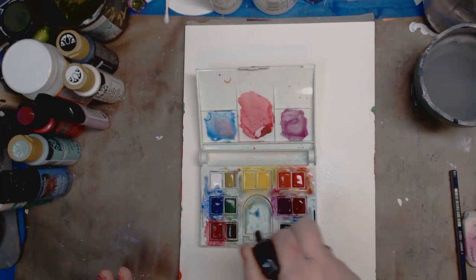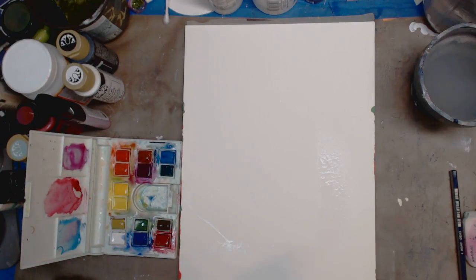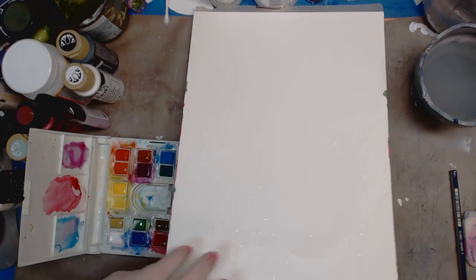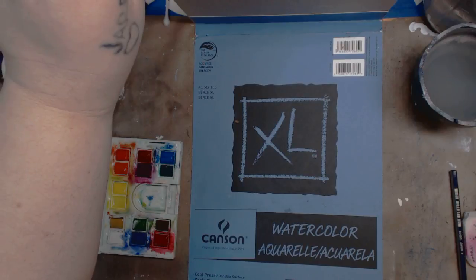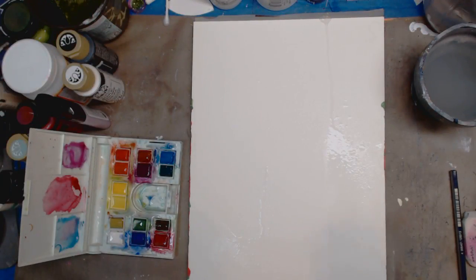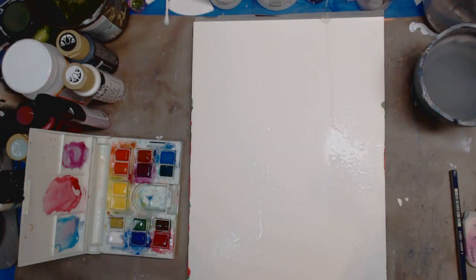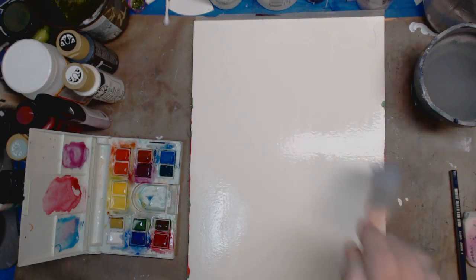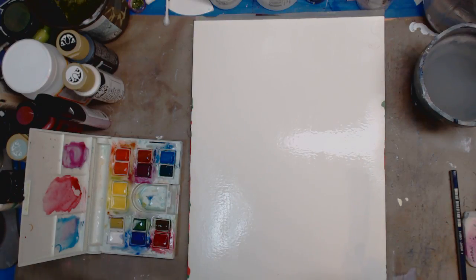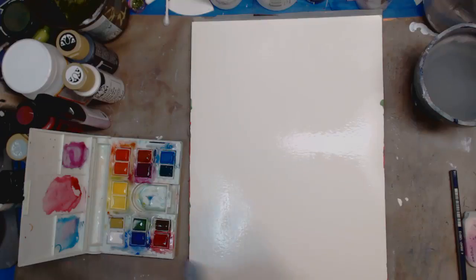First, I'm going to take my spray bottle and wet the paper. I'm keeping this on my Canson watercolor pad — it's 9 by 12. I'm just squirting it for a minute. Of course you can use watercolor brushes and all that, but in mixed media I just use whatever I have.